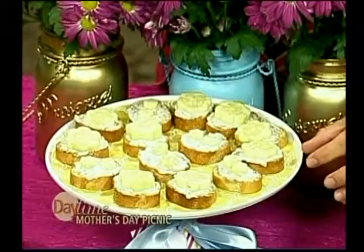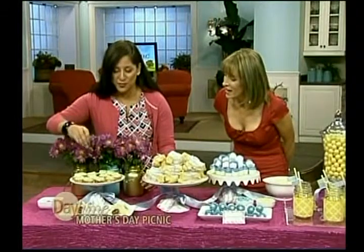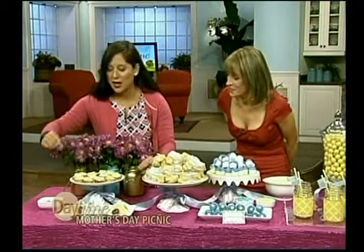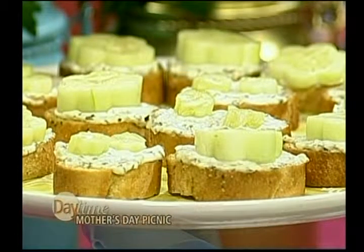We have these little cucumber bites — we took some cucumbers and cut them with a cookie cutter. My kids love to punch things out, whether it be cucumbers, fruit, or sandwiches. When they have fun, they'll eat it! This is just a veggie dip, or you can use cream cheese. I just want to make it as simple as possible with cute little touches to make the food look interesting.